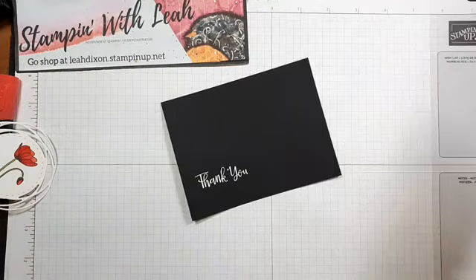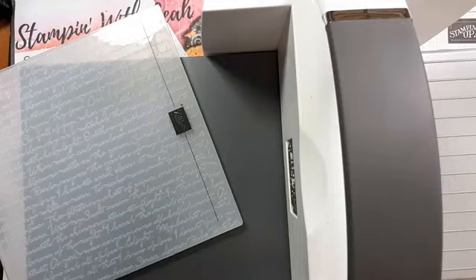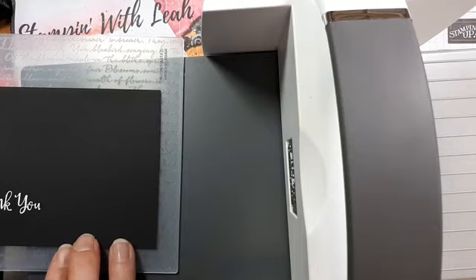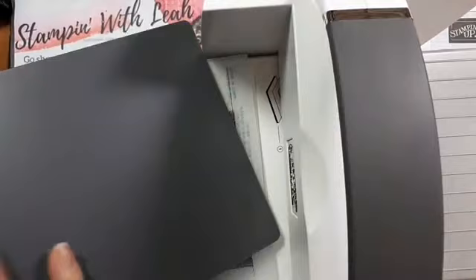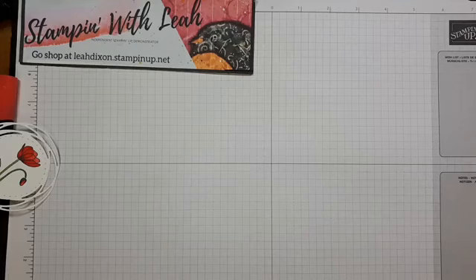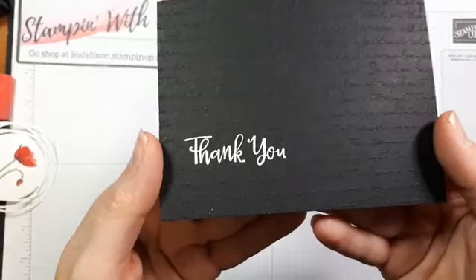I'm going to bring my Stampin' Cut & Emboss Machine into the picture. What I have here is our 3D scripty embossing folder. I'm going to make sure my words are going the right way, lining it up so the last sentence just gets the loops cut off. My heat embossed piece is going right in here to be dry embossed now. Our final result is a piece of black cardstock with some really beautiful script embossed onto it as well as our white 'thank you'.